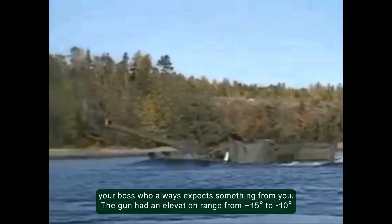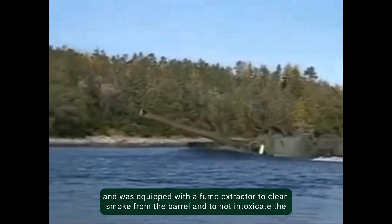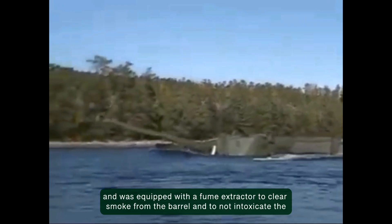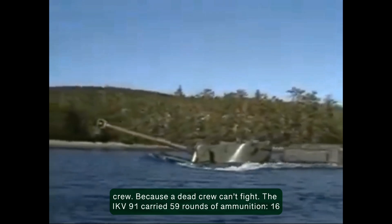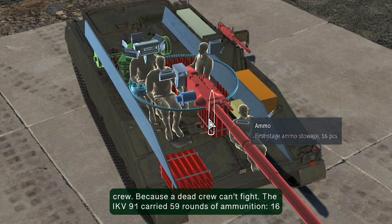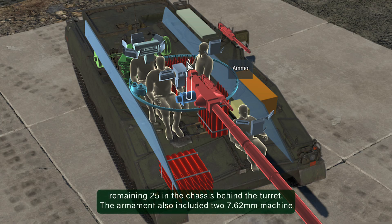The gun had an elevation range from plus 15 degrees to minus 10 degrees and was equipped with a fume extractor to clear smoke from the barrel and not intoxicate the crew. The IKV 91 carried 59 rounds of ammunition: 16 were stowed in ready racks at the loader station, 18 to the right of the driver, and the remaining 21 in the chassis behind the turret.